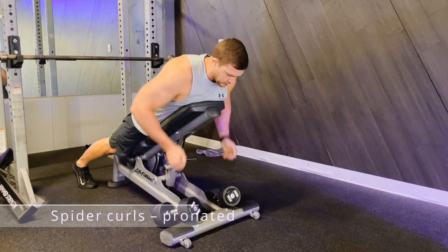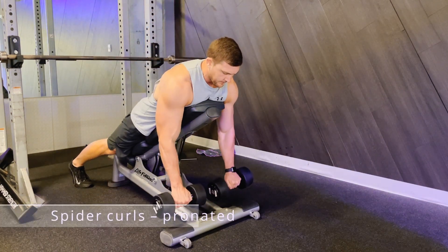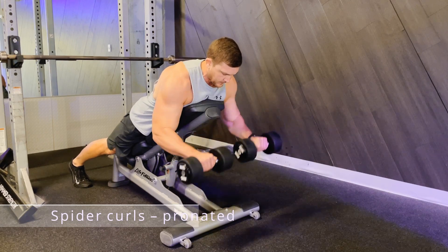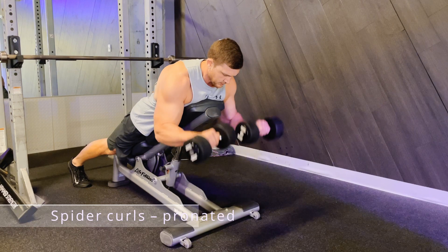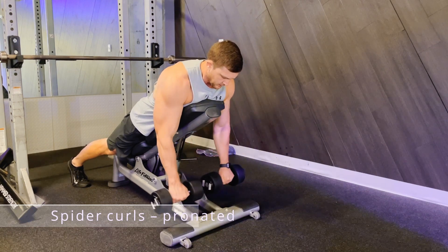Here are spider curls using dumbbells with a pronated hand position. Set yourself up on a bench at a 45 degree angle, your chest at the top of the bench, your arms dangling straight towards the ground.